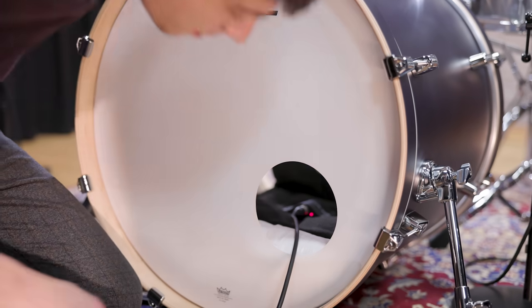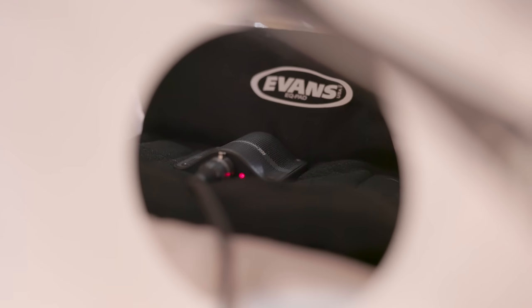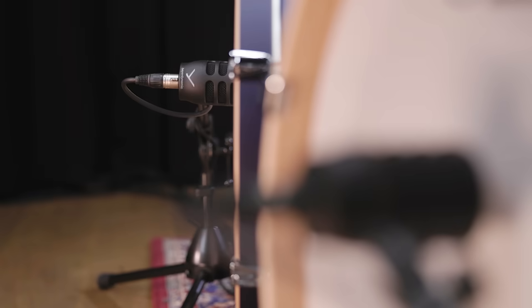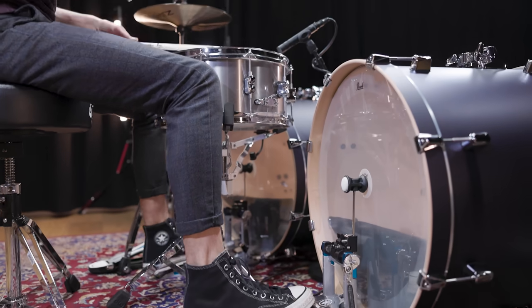To record this setup we used two mics per bass drum: a TGD71 inside the shell to get a very clear attack, and a TGD70 in front of the reso head to capture the low end. Here is our "Before I Forget" bass drum sound.